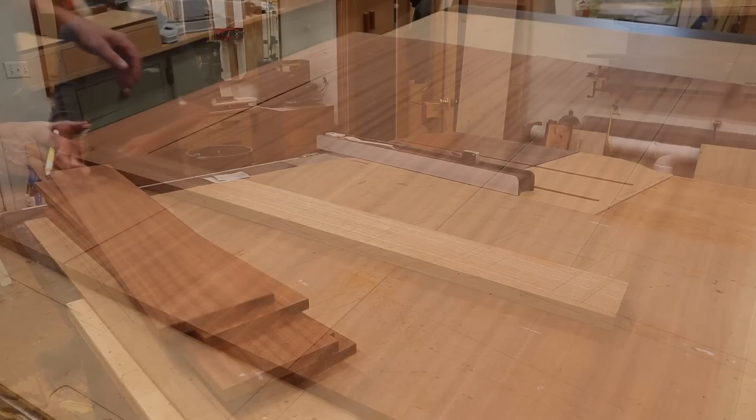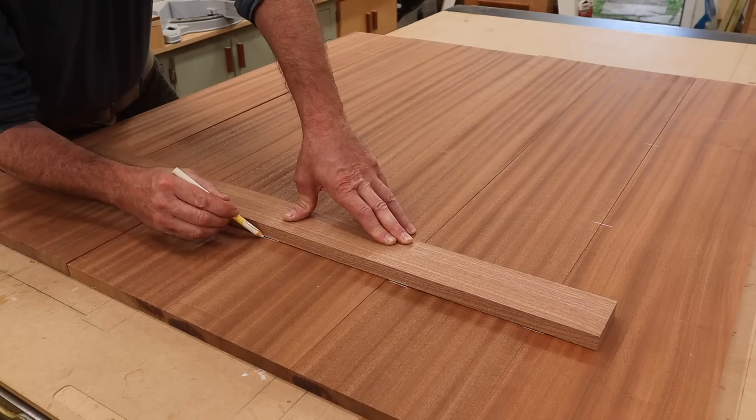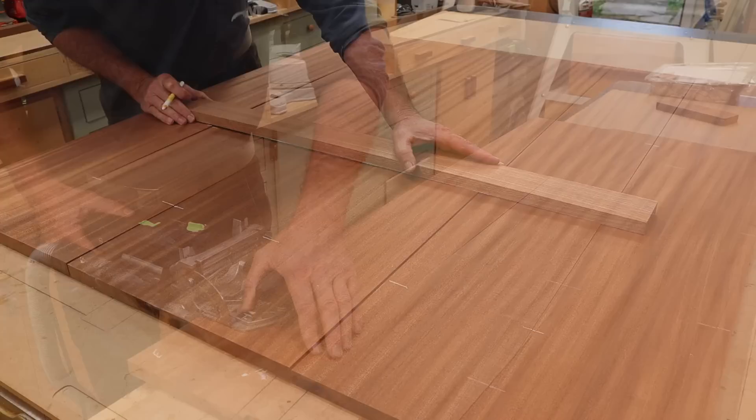I'll use dominoes to join the boards together. The dominoes help with aligning the boards and, unlike biscuits, dominoes actually do add strength to the joint.